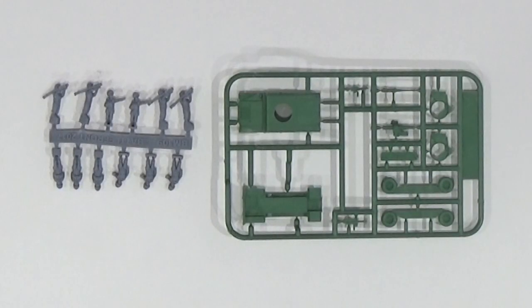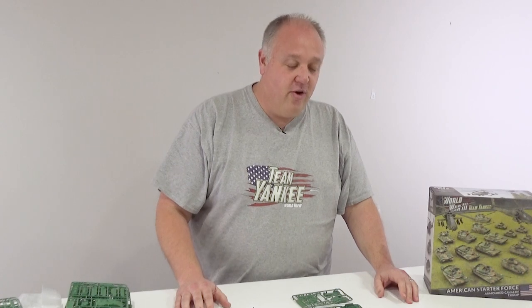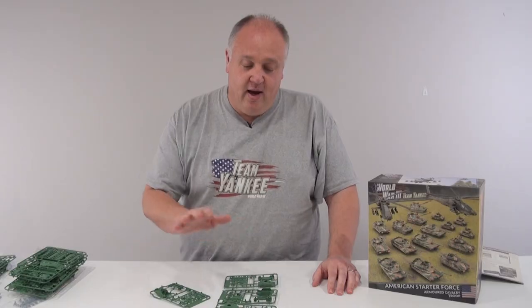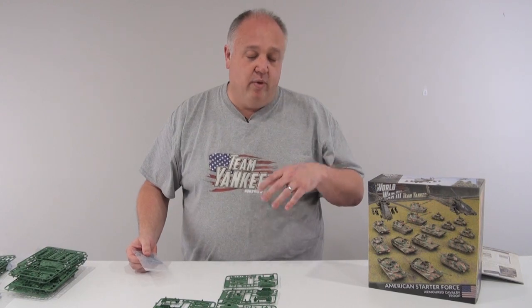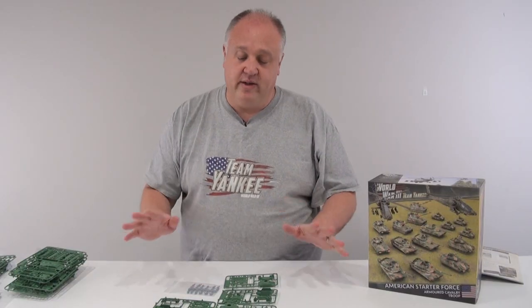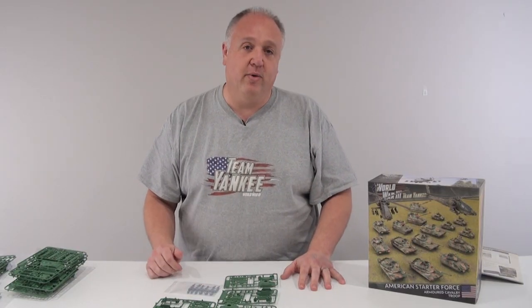Next up, the Humvee. It's not World War 3 without a Humvee — through the deserts of Iraq, through patrolling through Europe, it's just such an amazing, iconic vehicle these days. You get four Humvees in the box. You can configure those as a scout section with machine guns and TOW missiles, or you can use them as an anti-aircraft unit and put Stingers with them. Lots of flexibility, easy kit to build — everyone needs a few Humvees.